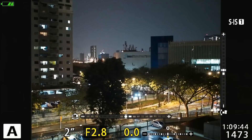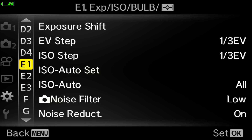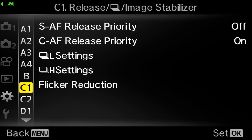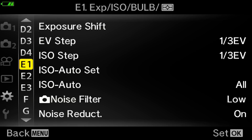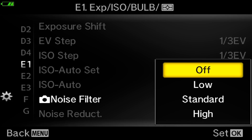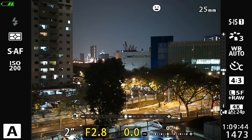May I reiterate — this is only applicable if you shoot in JPEG. If you shoot in RAW, the noise filter doesn't change anything in your image. To find the noise filter settings, go to menu, under the gear icon. Depending on which camera you're using — this is the EM5 Mark III — go to E1. Under E1, find the noise filter. Inside noise filter, you have four settings: off, low, standard and high. I highly recommend using low.